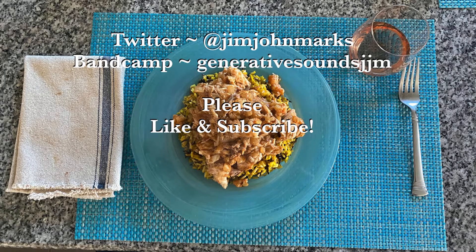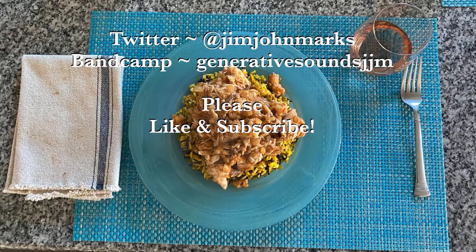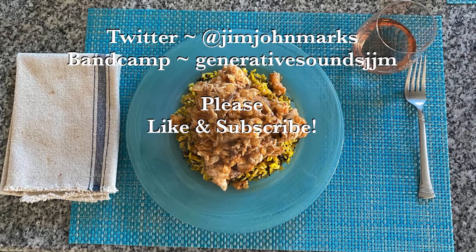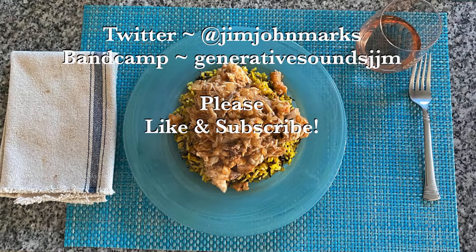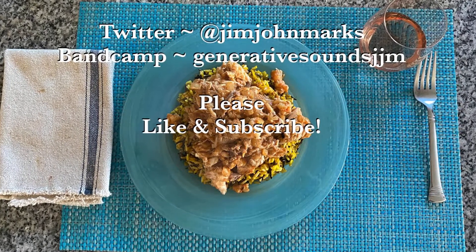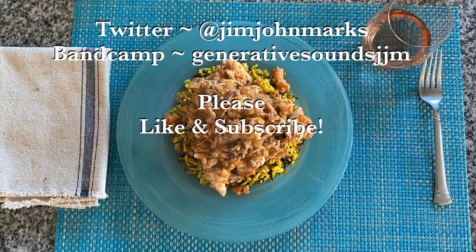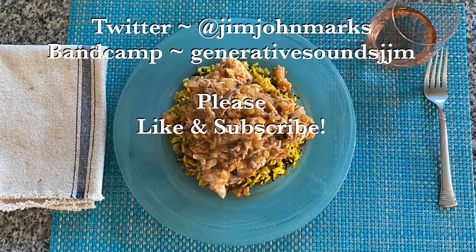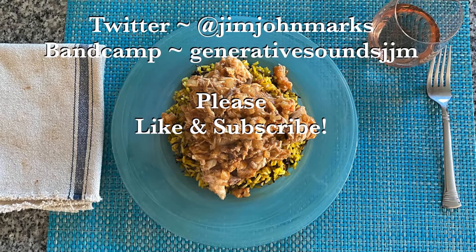Thank you for watching this episode of Successful Noom Kitchen with Jim John Marks. If you have questions about this episode please comment and we will do our best to address your concerns. If you enjoyed this video please consider clicking the thumbs up, and if you are interested in all our videos please subscribe. All music in these episodes are my own compositions, available from my Bandcamp location, the URL for which is on the screen and in the channel info. Please note I am not associated with Noom Incorporated in any way and all content is entirely my responsibility.